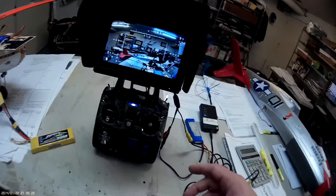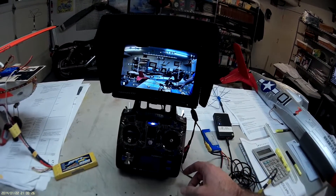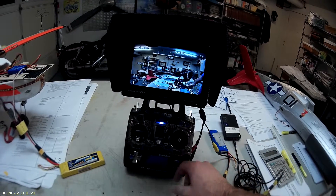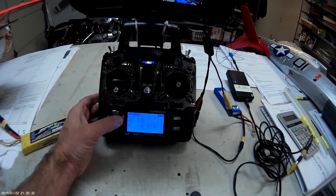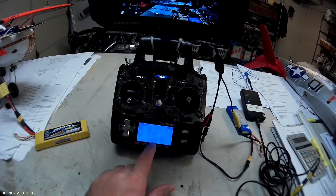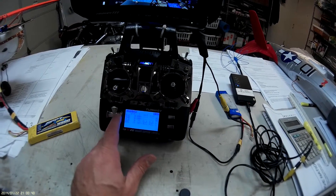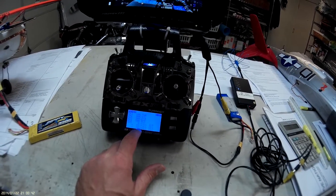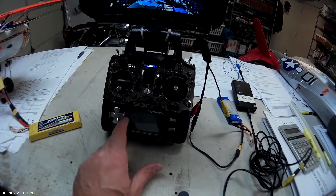I used a couple of tutorials on YouTube and came up with a setup that involves setting channel 5 — my switching channel with the range link — to values of 0, 55, and 70, corresponding to modes 0, 1, and 2.